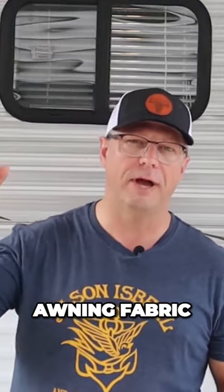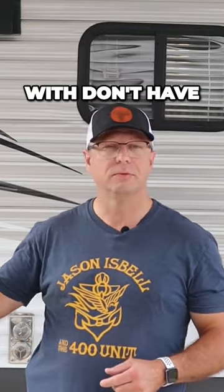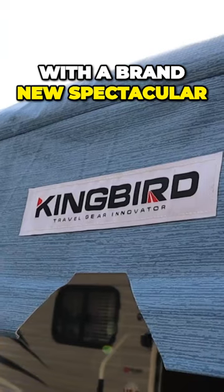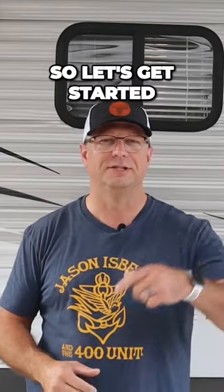In today's video I'm going to remove and replace my RV awning fabric. I happen to have Lippert Component arms but don't have springs inside, so you want to make sure that you have the same thing that I do. I'm going to replace it with a brand new spectacular RV awning fabric from King Bird. So let's get started.